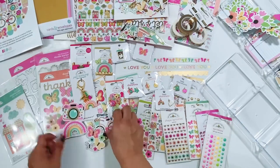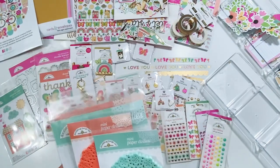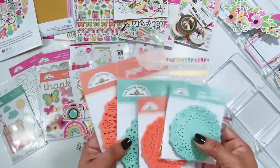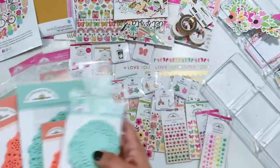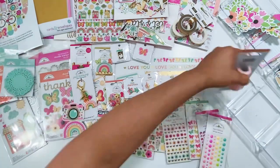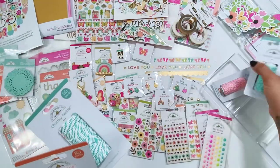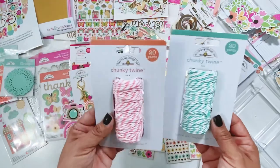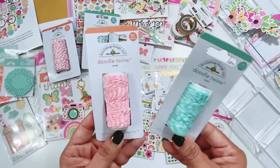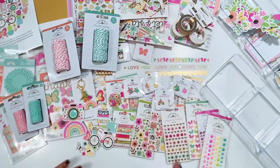The other products in my design team box are the paper doilies — I got the mini doilies and the regular size doilies in mint and coral. I can never have too many doilies. And then the doodle twine — I was actually running low on my other colors of the smaller doodle twine. I have the coral and the mint in the chunky twine and also in the doodle twine. I love this twine so much — I use it all the time for the tops of my tags.